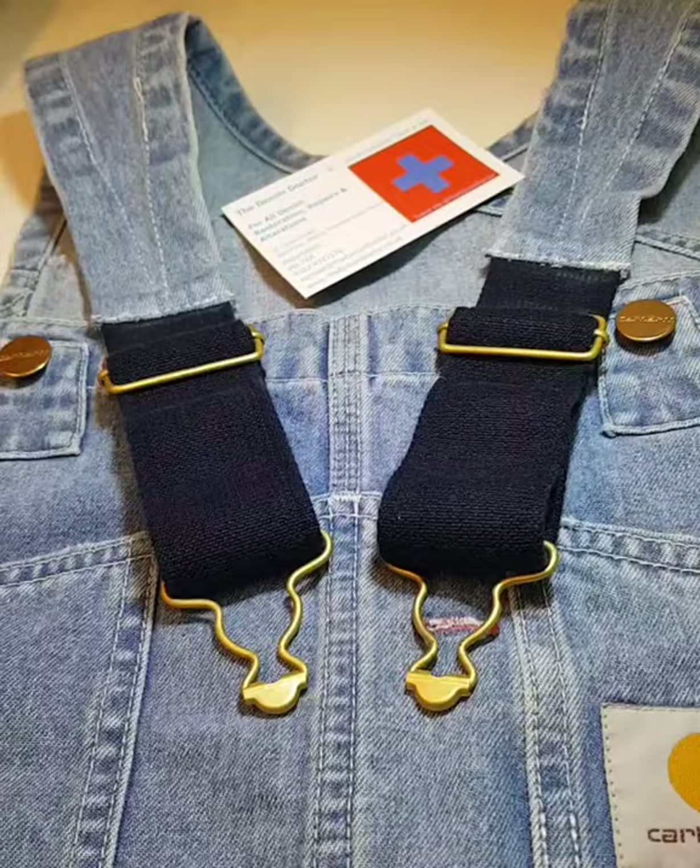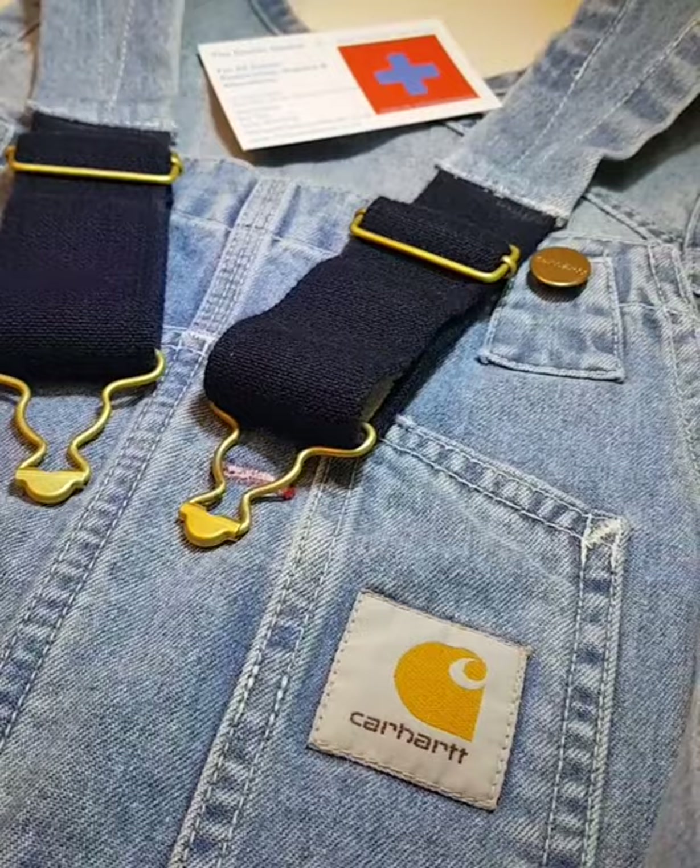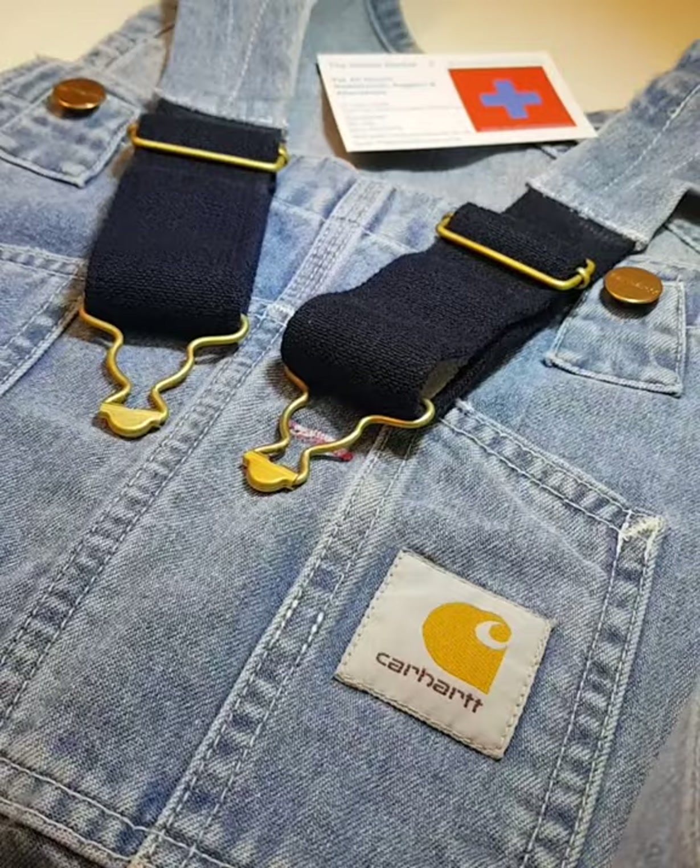All done! So if you've got any dungarees that might need any work doing — such as tapering the side seams, shortening straps, stitching repairs, and the like — drop me a line, drop me a DM, or drop me an email. It's michael@denimdoctor.co.uk. There are before and after examples on our website, and lots and lots on our Instagram page as well.